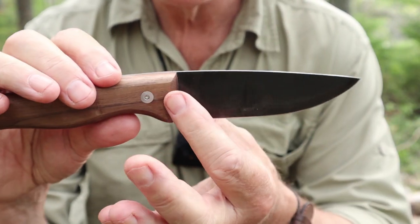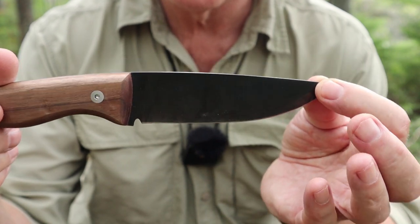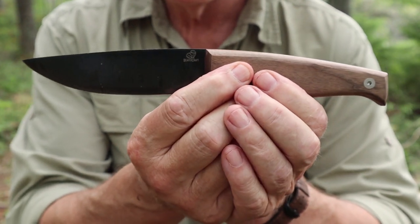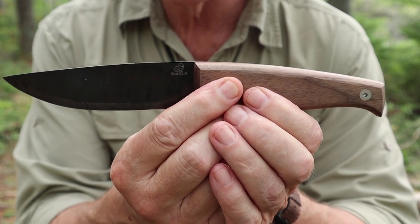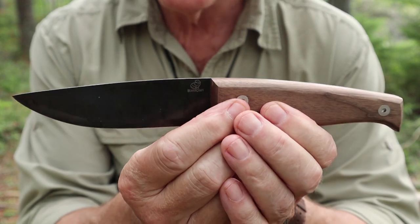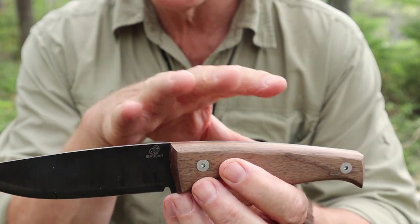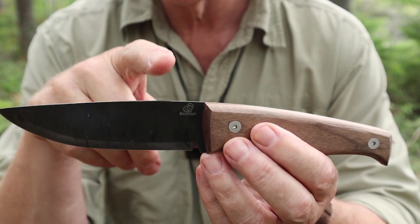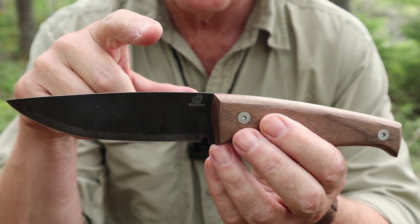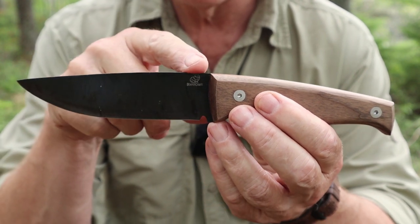Right off the top it should be obvious — the steel is blued, so it has been blued to at least help protect against rust. Someone is going to comment that 1066 high carbon steel is junk, so let's address that. There are four things I like to consider when looking at a tool: first, what is the intended purpose? What is this design supposed to give you the ability to do?